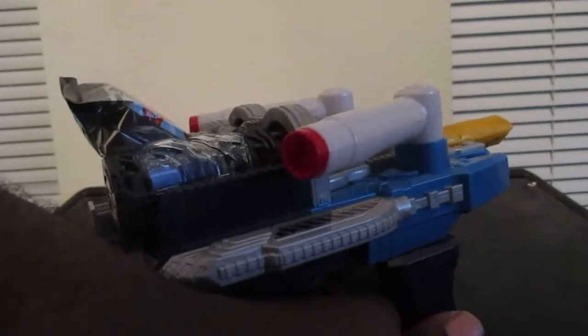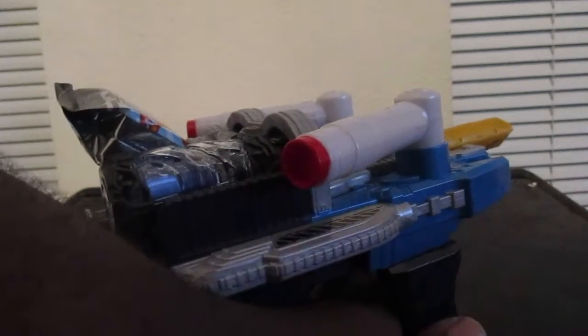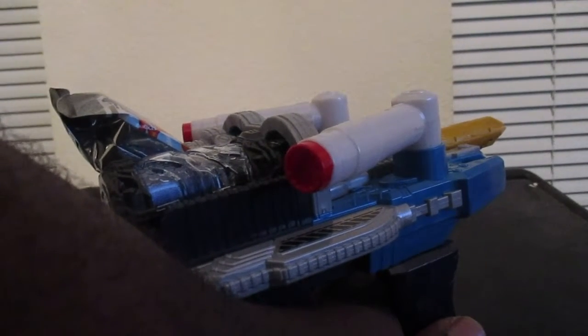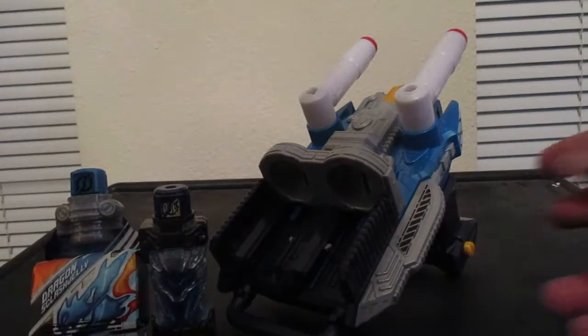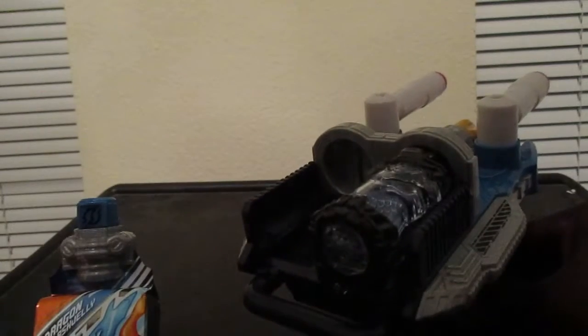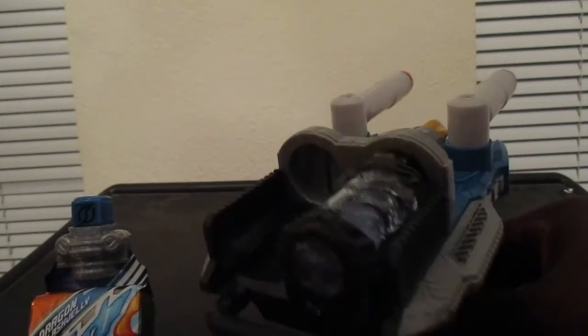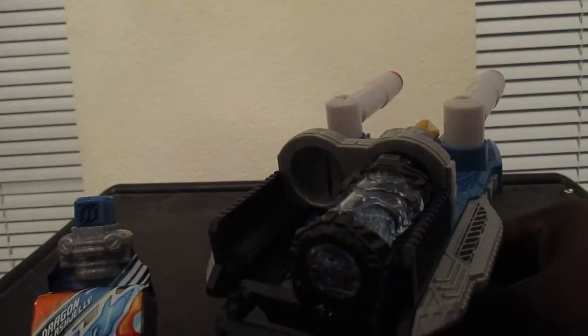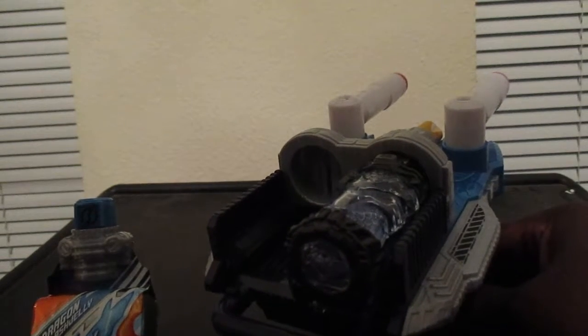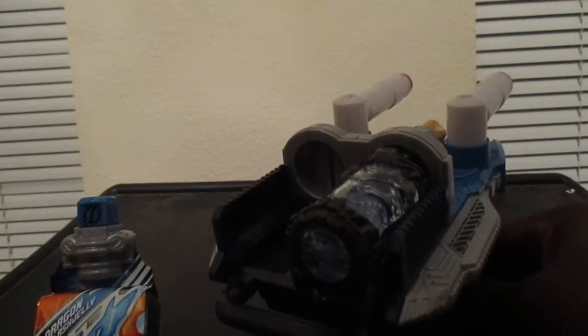And there you have it! Now let's try beam mode. Full bottle first, then the scratch jelly.